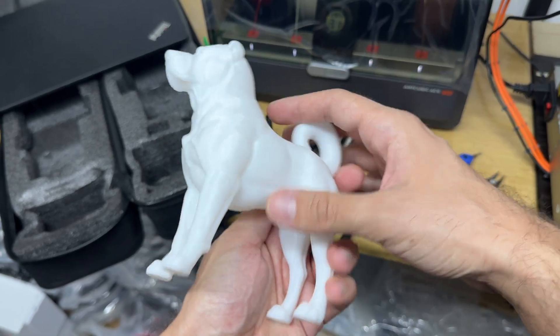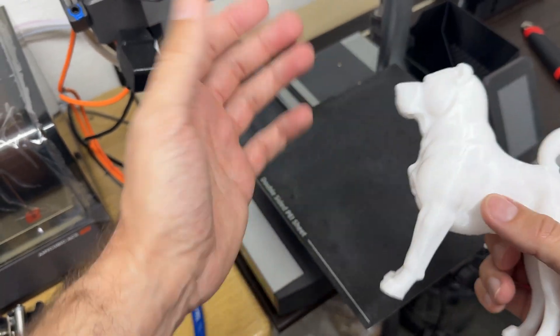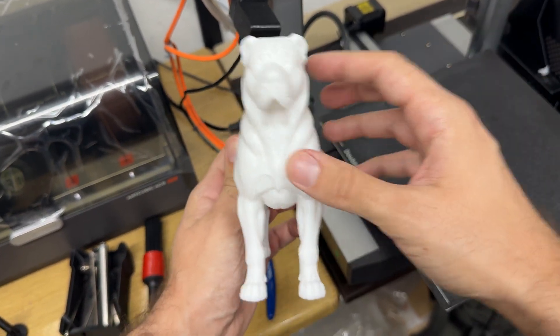Those are my settings, among other things I did with my cover tree slicer. I advise you to subscribe to my channel and keep learning how to get amazing prints like this. Thank you!